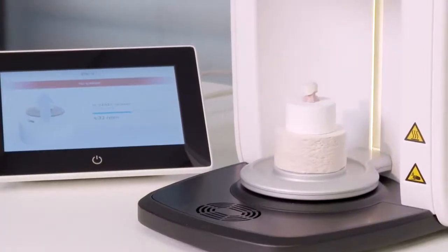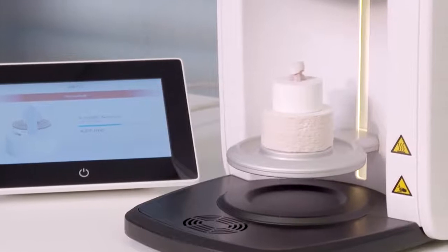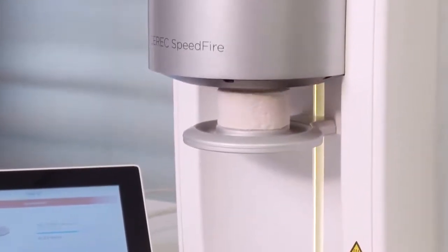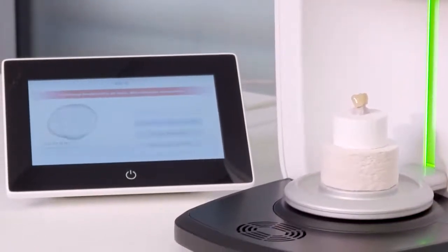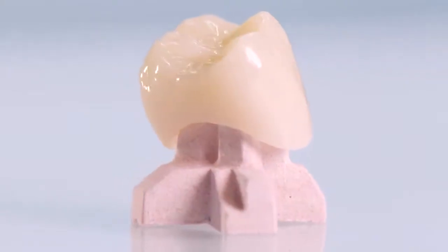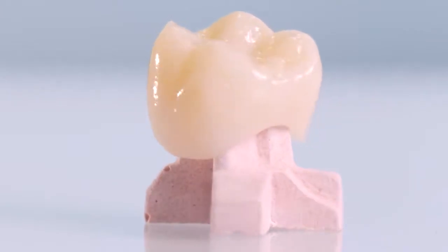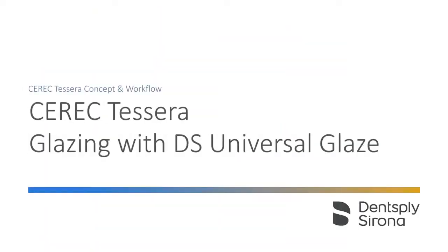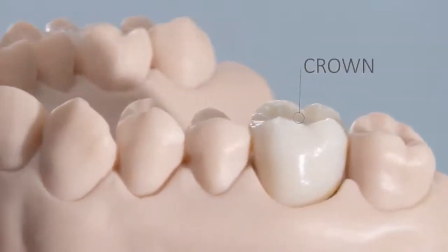The spray glaze program can now be started in the preheated Cerec Speedfire. After approximately four minutes of firing time and cooling of the object to room temperature, Cerec Ticera is already demonstrating its highly aesthetic properties after these few and simple steps. In addition to Dentsply Sirona spray glaze, glazes in paste form are also available for the same aesthetic results.